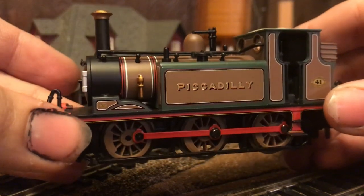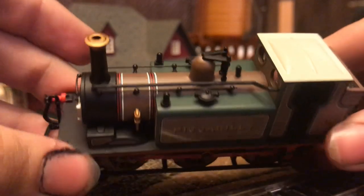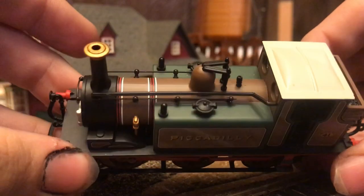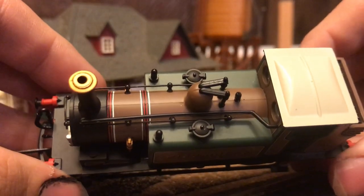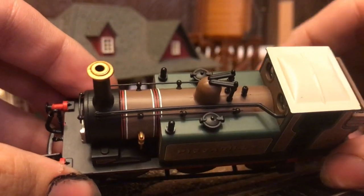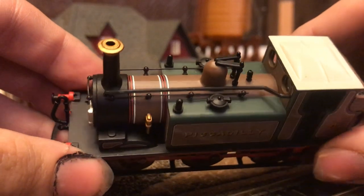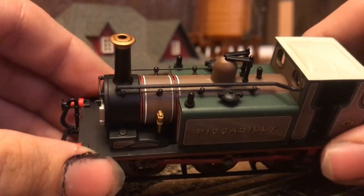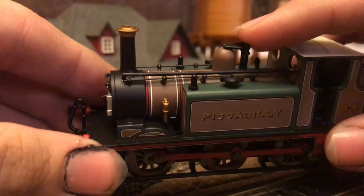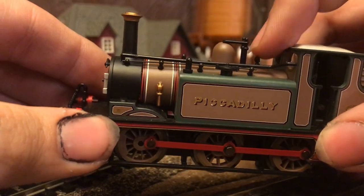The next thing I'd like to show you all is the detailing on the top of the locomotive, in the cab, and on the front and back of the locomotive. Starting with the top, we can clearly see two nicely molded and separately applied water hatches where you can fill the boiler tanks and water tanks with water. Next we can see the separately applied grab irons, and then up here I believe would be a safety valve, and then we can see right here a little plastic whistle.